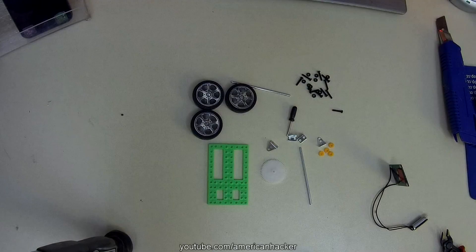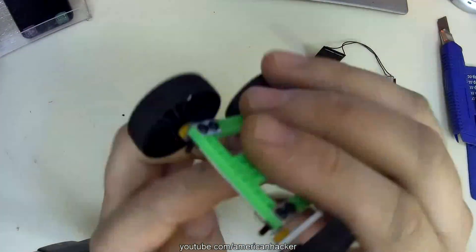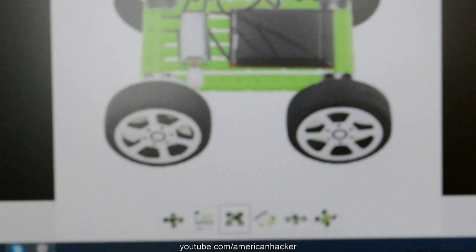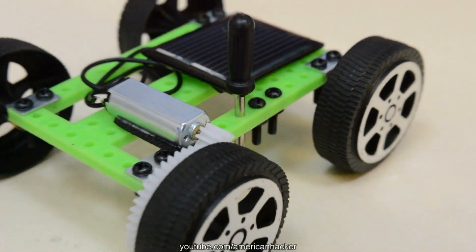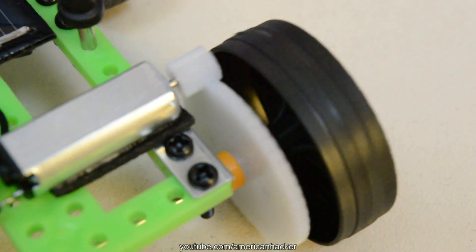And not to explain every detail, here it is as a time-lapse. The assembled solar car is finished. To explain: the solar panel produces voltage, and that voltage is given to the DC motor, which powers up the mini car.